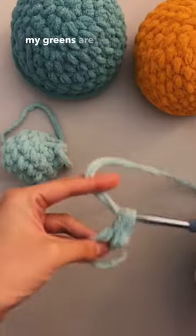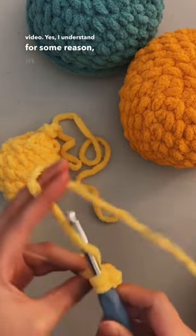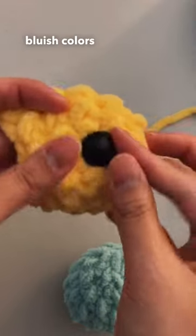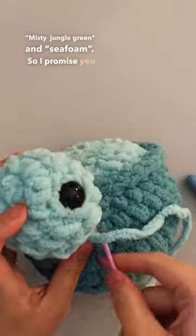And before I start commenting again that my greens are blue like I like to do in every single video — yes, I understand for some reason in the lighting they look really blue on camera, and they do have bluish colors in them, but they are literally called Misty Jungle Green and seafoam, so I promise you they are shades of green.